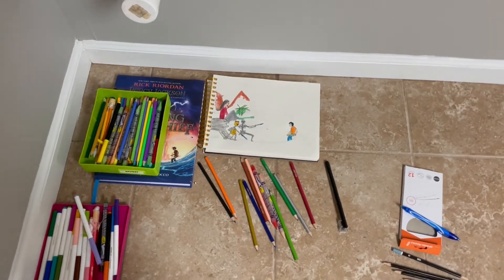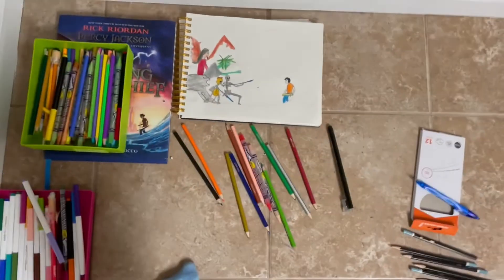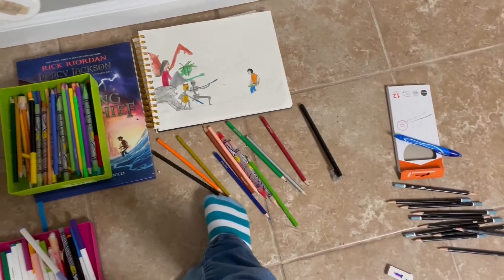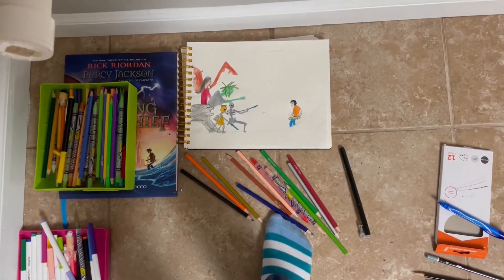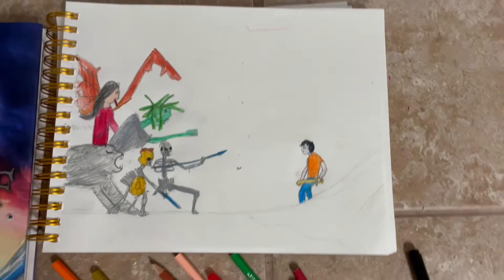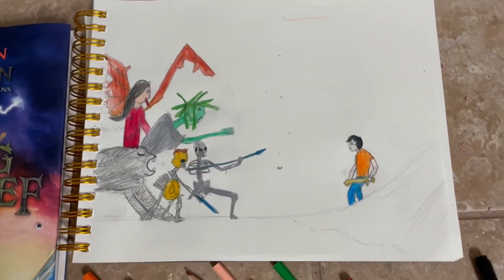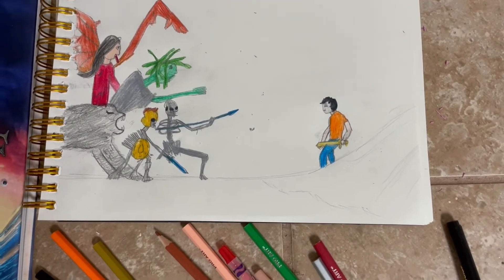Here's a look at the cover of Percy Jackson. I decided not to do the water, just because the rest of it didn't turn out as well as I thought it would. It's definitely not one of the best pictures I've drawn, but there's one last look at it. I don't think it's too terribly bad, but it's definitely not one of my best drawings.